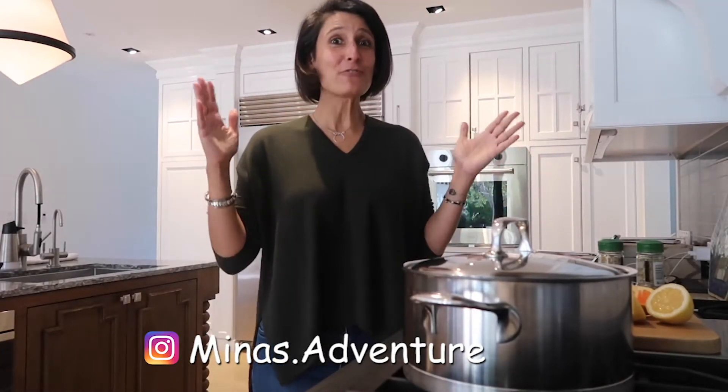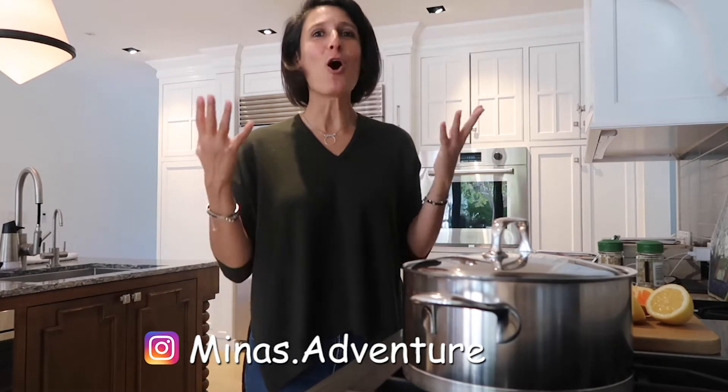Well hello everybody and welcome back to my channel. These are very difficult times. I know all of you are homebound. I know it's really difficult right now, so I'm bringing this video to you to uplift you with some home remedies.